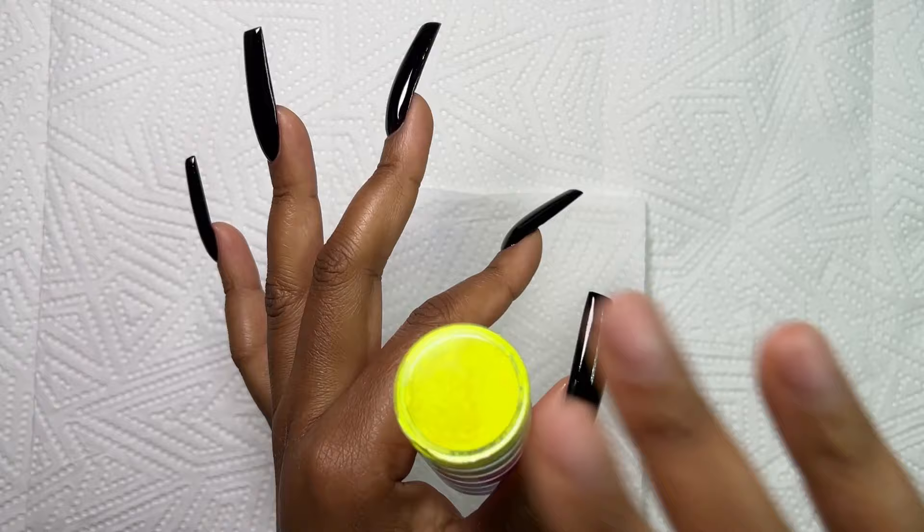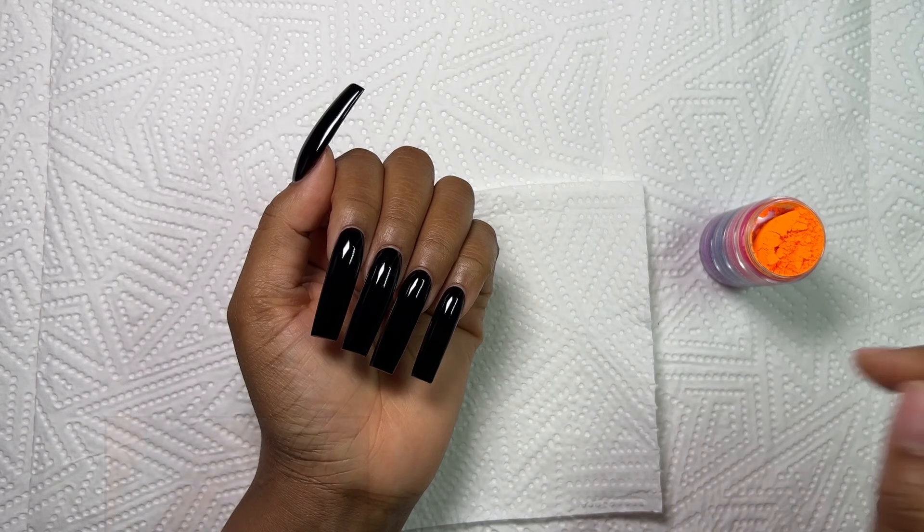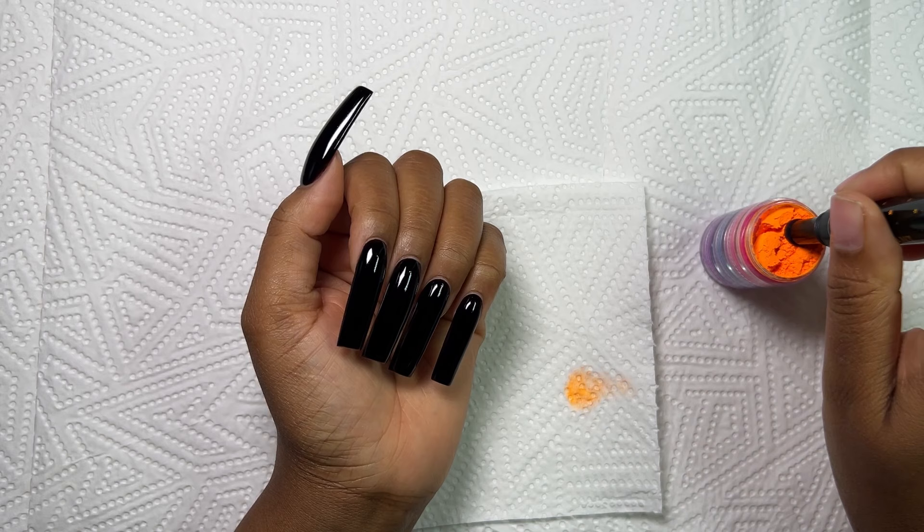Next up I'm going in with my pigment powders. I want to show you guys the inspiration picture for this nail set — I got this off of Pinterest. Unfortunately I couldn't find the nail artist that created these, but I really really love this design and I wanted to show the picture either way.